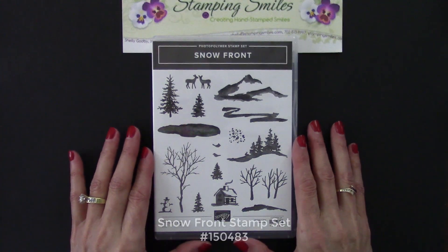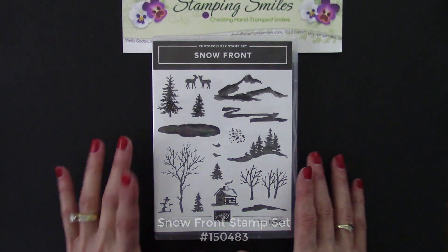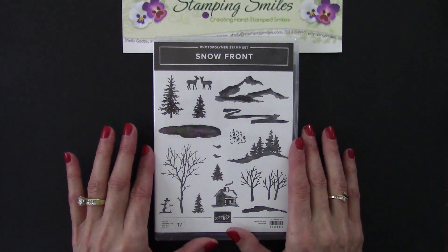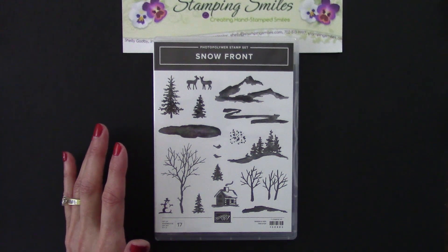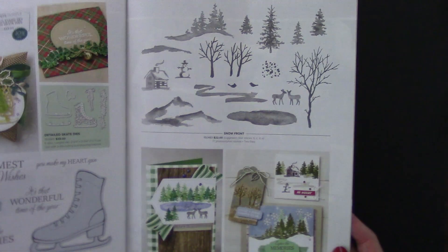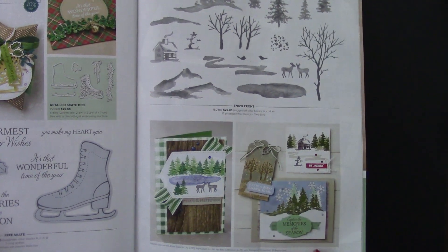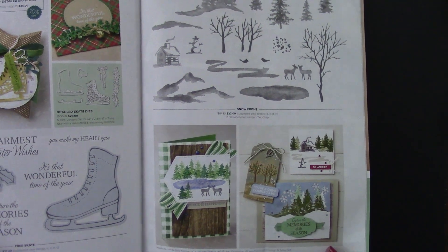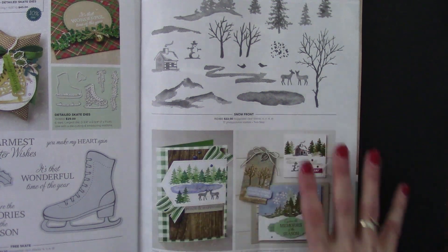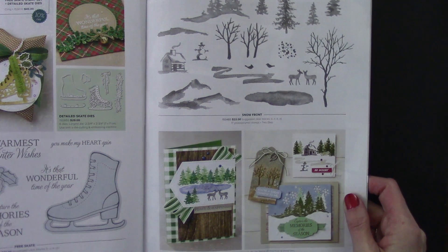Here's a closer view of the Snowfront stamp set. You can build all kinds of scenes with this, and today we're going to use it to make a Clean and Simple Scenery card. The Snowfront stamp set is from the 2019 Stampin' Up! Holiday catalog. The samples in here are wonderful - every one is different, just such a nice variety of scenes you can build. Nice to have something for the guys - not that a woman wouldn't love all of these, but nice for something that isn't flowery.